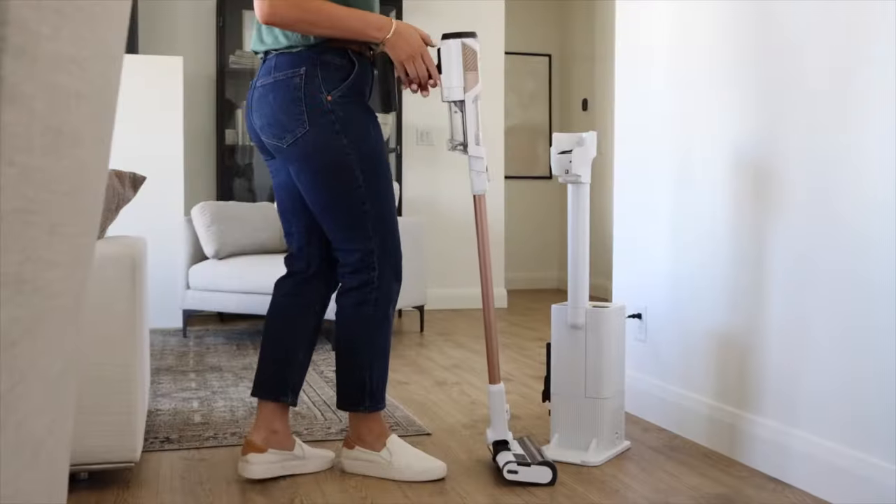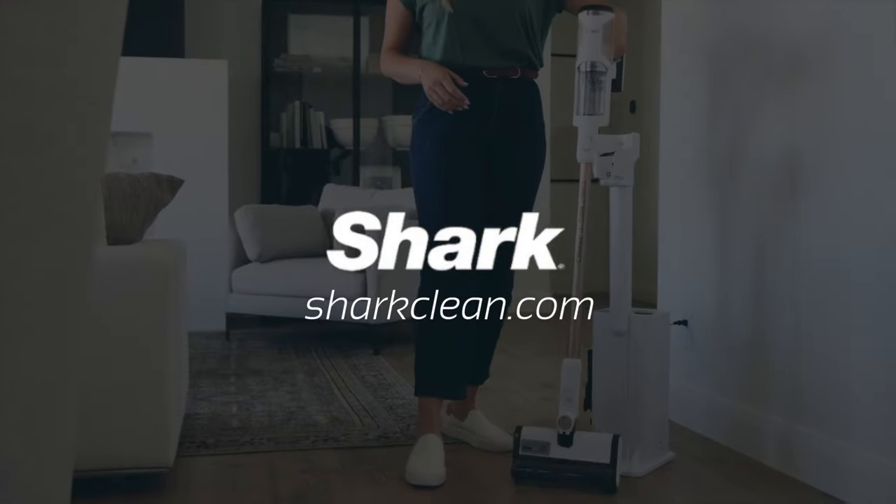If you're looking for more information on the Shark Cordless Detect Pro Vacuum, visit us at sharkclean.com.